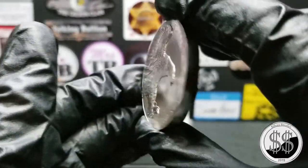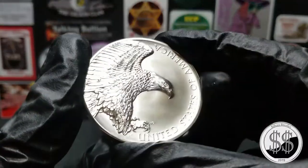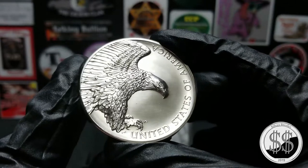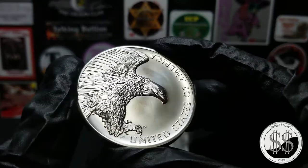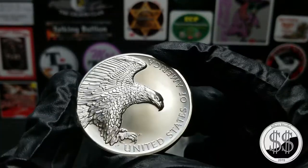Like all U.S. medals, you turn it around this way. And there's the whole reason why I got this thing — that eagle. I just think it's pretty, pretty cool. Love the feathering on them. It's a beautiful eagle.